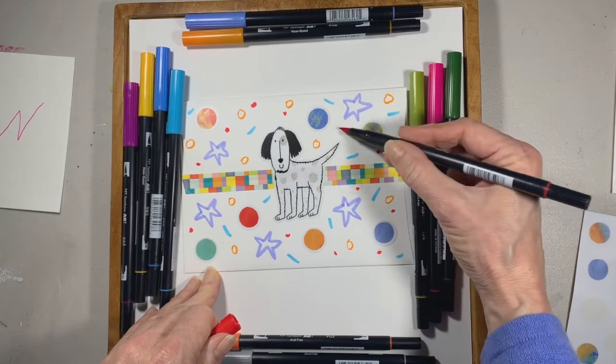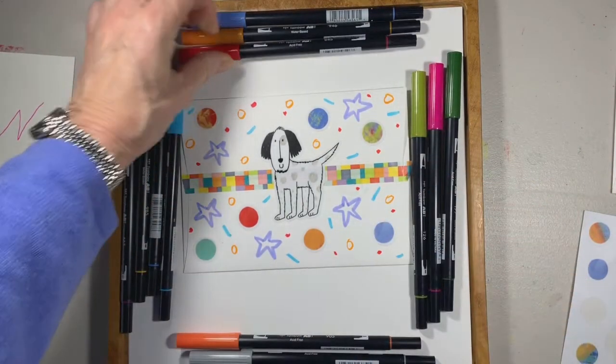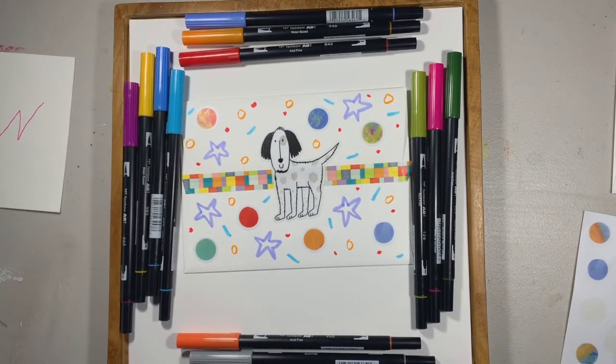So there you go! Go find a card and an envelope and make something for someone — family, friends — and add a little happiness to their mailbox.